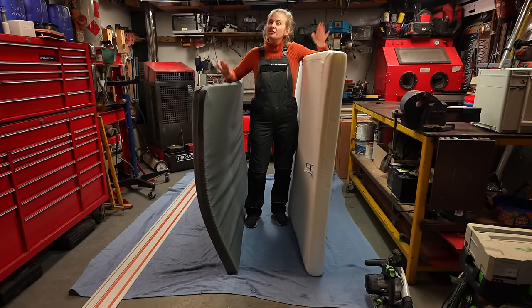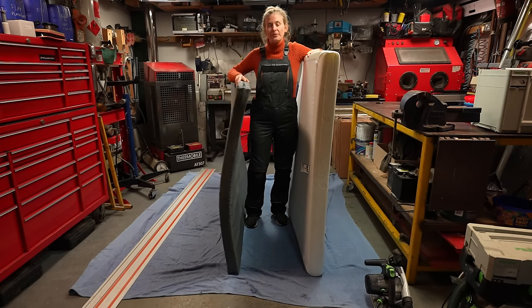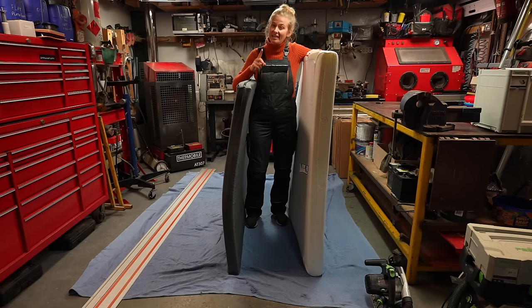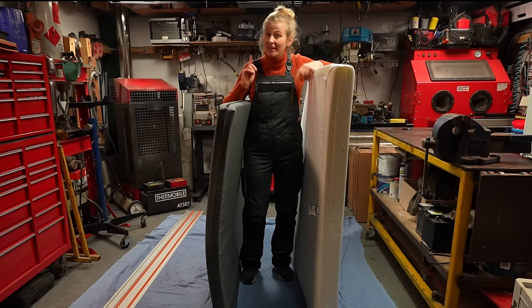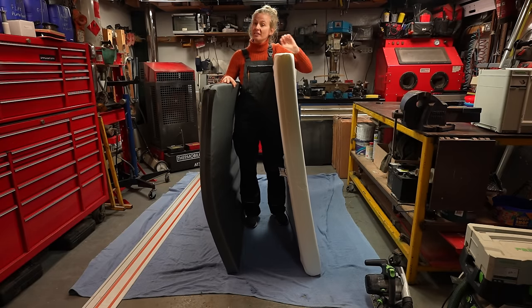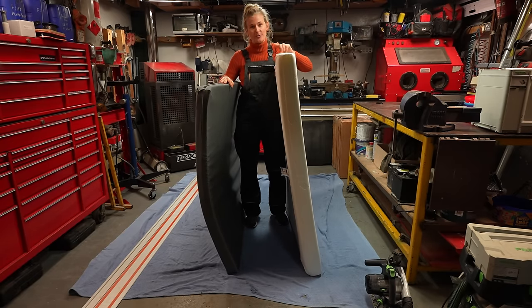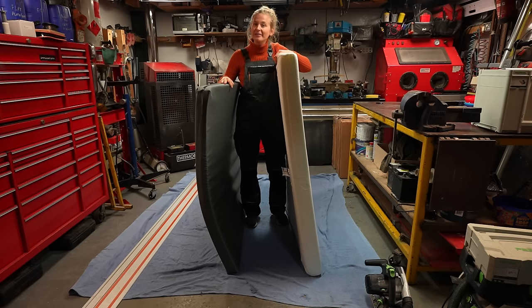The next thing we're on with is switching out the mattresses, because the mattress that comes with the Alley cap is only seven centimetres thick and it's not very comfy. We all know how important it is that I get a good night's sleep. So we're switching it out for this mattress — still only 11 centimetres thick, but it's the same one we used in the Sainsbury's build and it is so comfy. Let's get this bad boy cut down and put in.